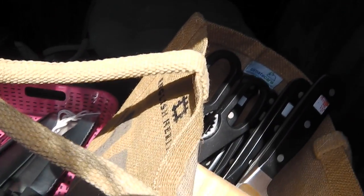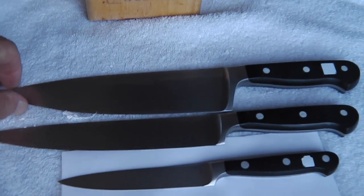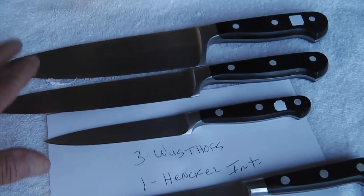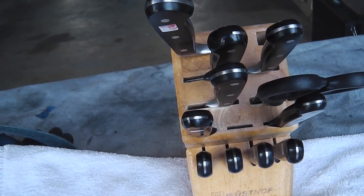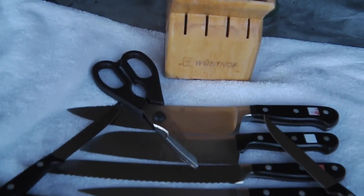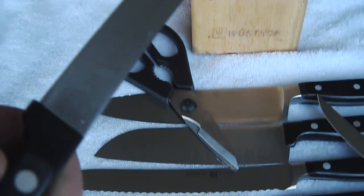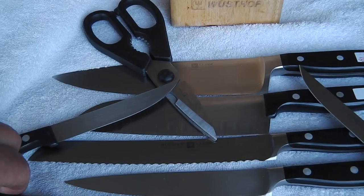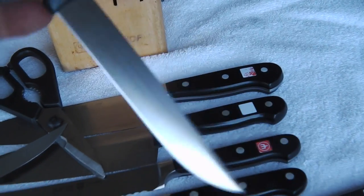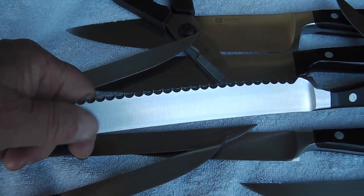I'm waiting for the guy to pick up his Shun too - I brought that along, the one I put the tip on this morning. He's supposed to meet us here. Here's the first set of knives - actually the second set - three Wusthofs and a Henkel International from Spain. We've got a chef's, a Santoku, a bread knife, a slicer, a utility, and four steak knives. The steak knives are in need of TLC but the rest aren't too bad.